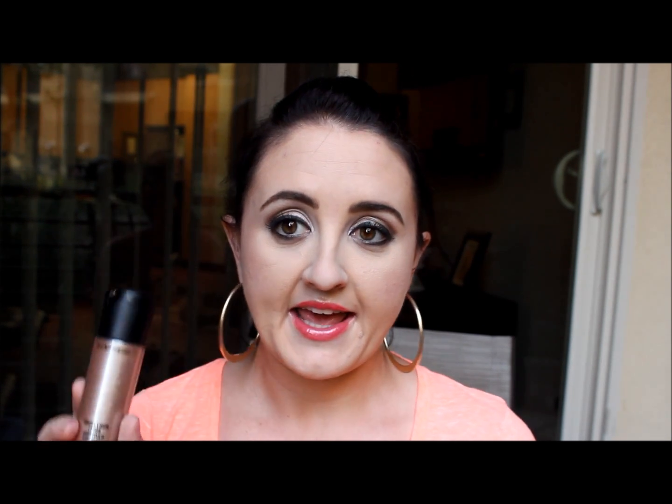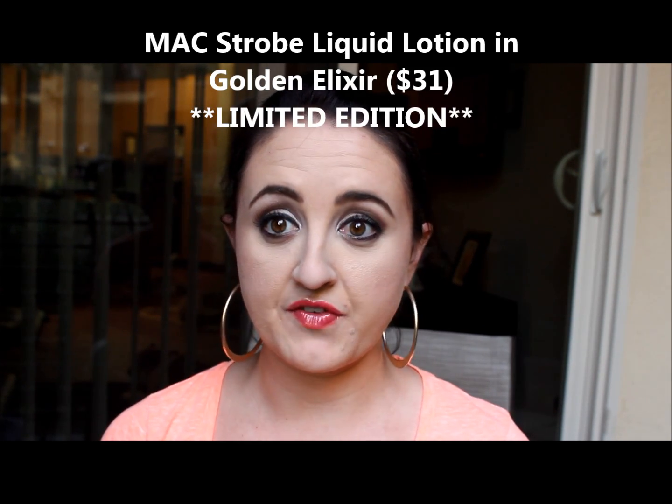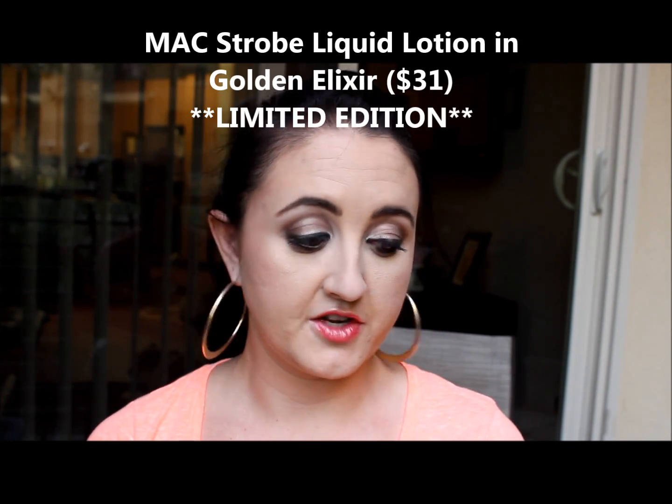I also got the MAC Strobe Liquid Lotion, which is for the face and body. They have another strobe lotion but it's not made for the face. This one is in the color Golden Elixir and it comes in a little pump. Swatched, it's a really pretty shimmery golden bronzy color. Jennifer at the MAC store recommended mixing it into the foundation and applying it to the face — we're going to try that in a tutorial soon.